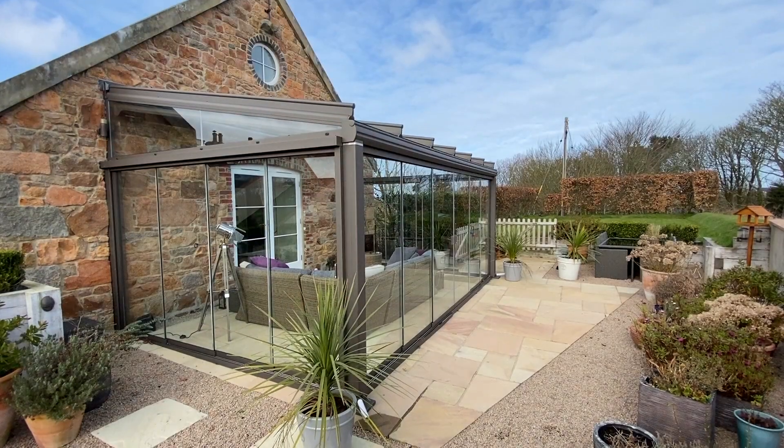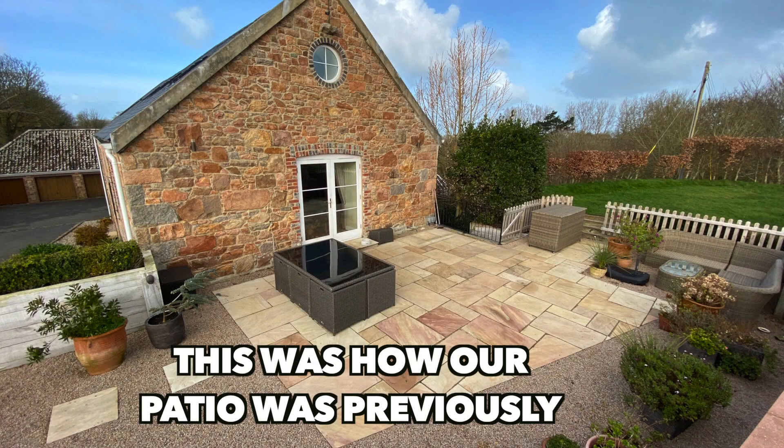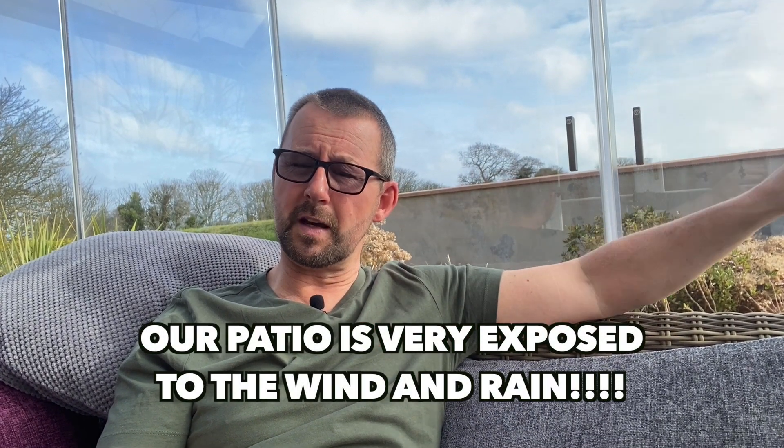Hi everybody, hope you're well. Thanks for clicking on the channel. This is the final installment of three videos in relation to the vinyl sunroom, glasshouse, whatever you want to call it. Just click on the cards up here to take you to a time-lapse and then to a more in-depth look at the vinyl sunroom. Basically we had this fitted September 2020, we're now March 2021, so it's been installed over the winter months here in the UK.